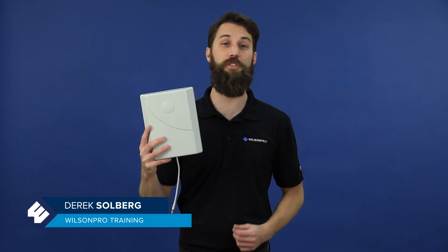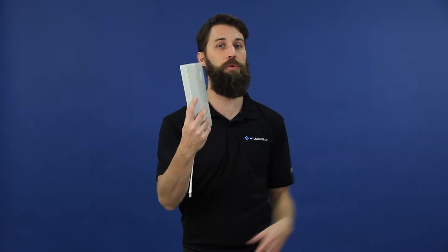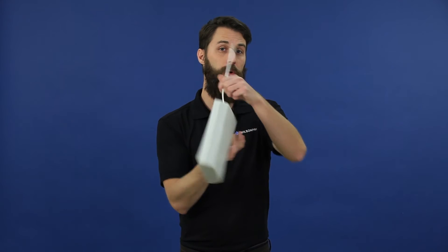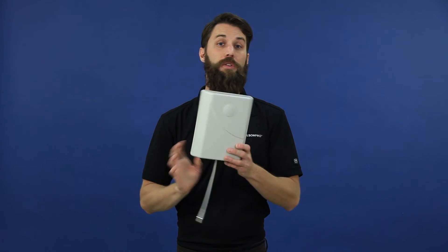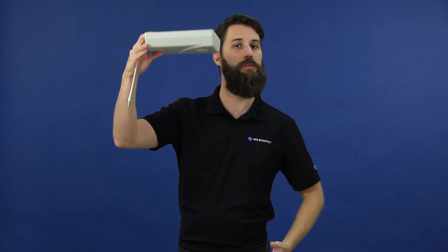These types of antennas are very versatile and can be mounted in a number of different ways. Obviously you can mount them like this on a wall facing into a room. You can mount them upside down or upright — it doesn't matter. You can also, in certain situations, mount them on a high ceiling facing down into the room.